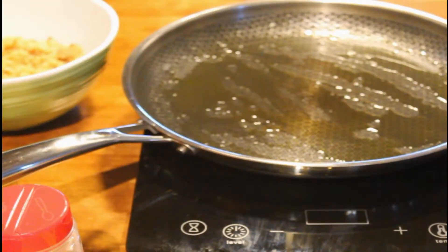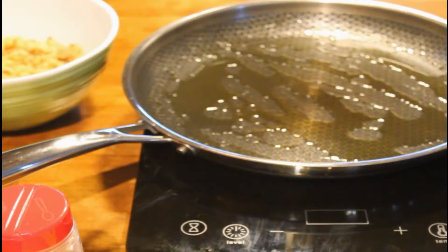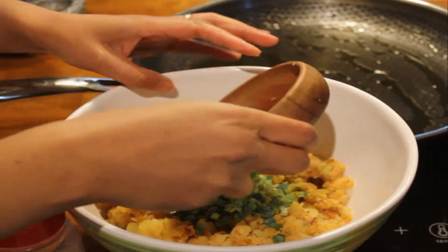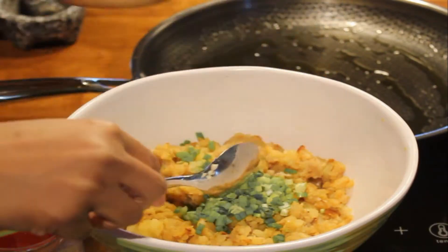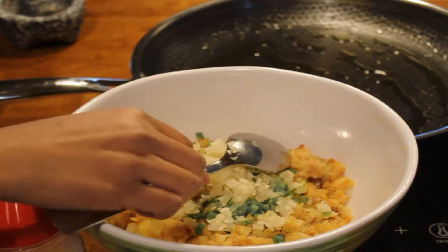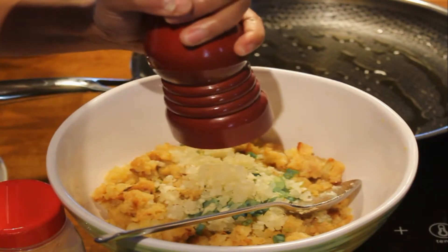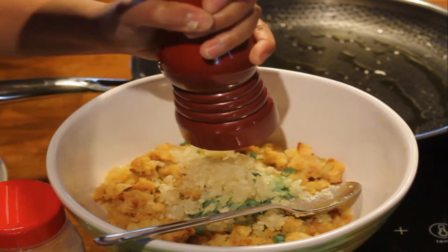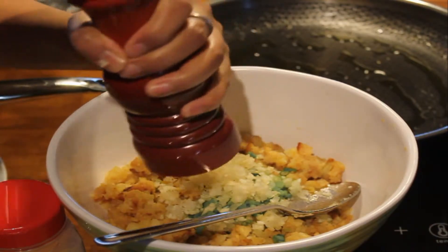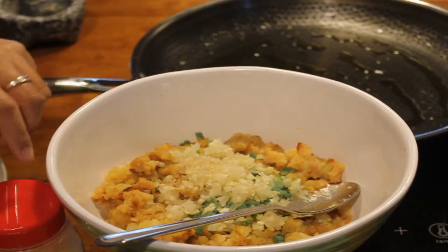Kemudian kita akan mix untuk kentang. Ini kita akan mix daun bawang seperti ini, terus dengan garlic dan onion, campur semuanya. Kemudian masukkan pepper, lada secukupnya, terus garam atau salt - just like that. Can add a bit of garlic powder.